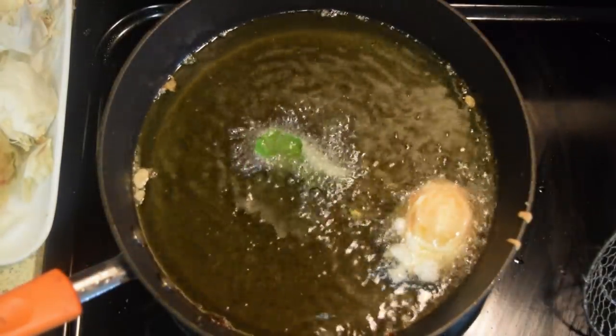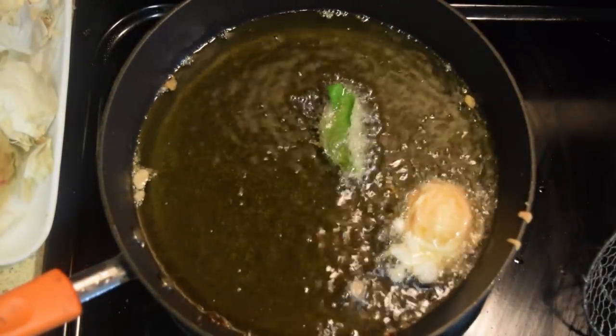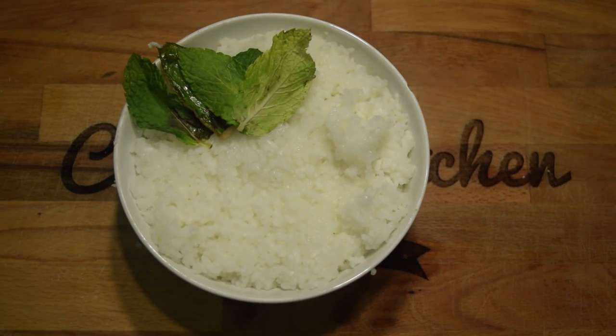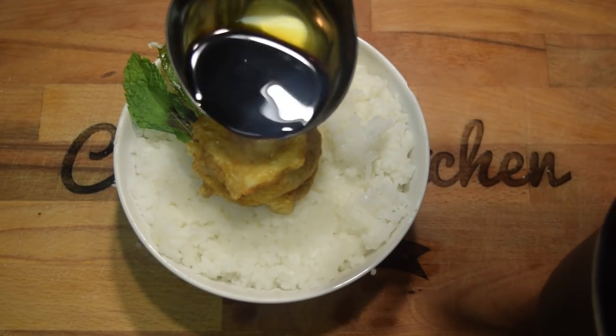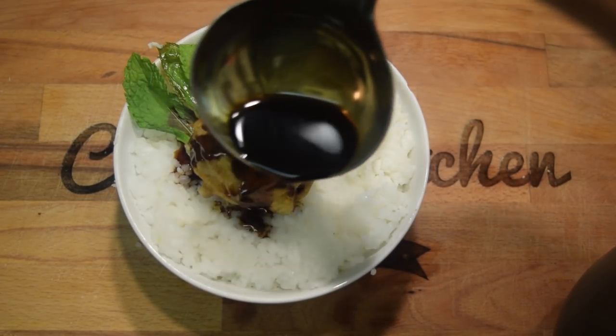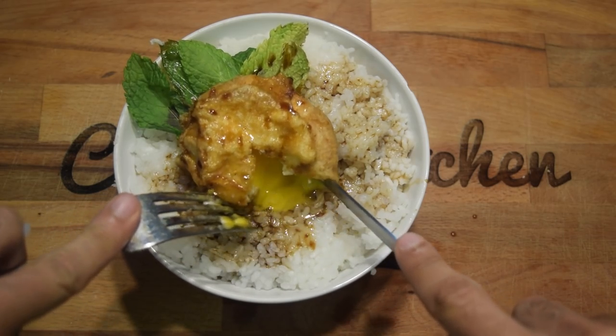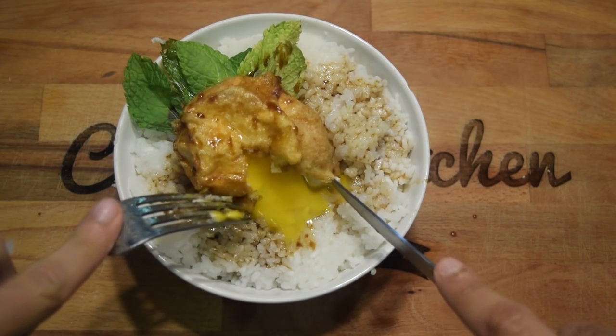Dip the face of your shiso or mint leaves in batter and fry them until crispy. Over rice, place your shiso or mint leaves down, add the tempura egg on top, and drizzle a generous amount of sauce over the egg and rice. Cut it open and watch the yolk ooze out. Grab some utensils and dig in — your egg tempura rice bowl is done.